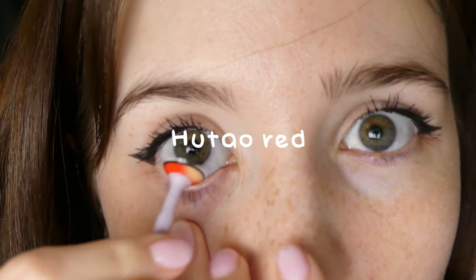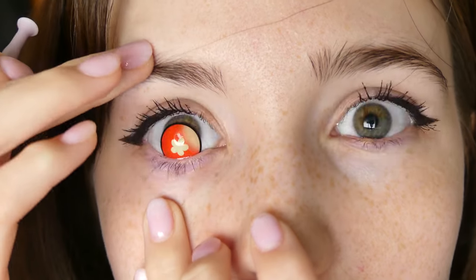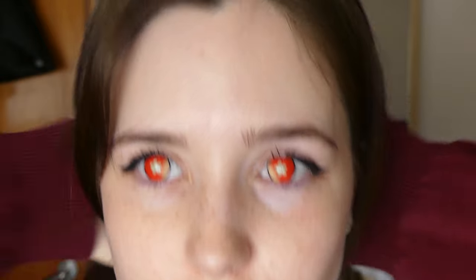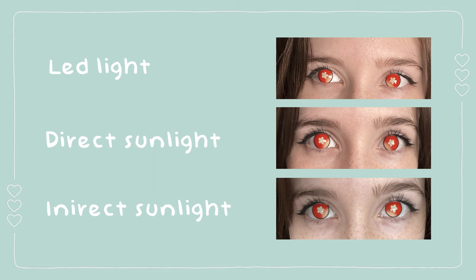These ones are the most uncomfortable ones. As for dryness it's the same, but since you don't have a pupil hole you see through a yellow plastic, so the color is distorted — it's really funny. At first I didn't see properly, but eventually vision starts to recognize forms better. It's a little blurry, so keep in mind that those are just for cosplay.